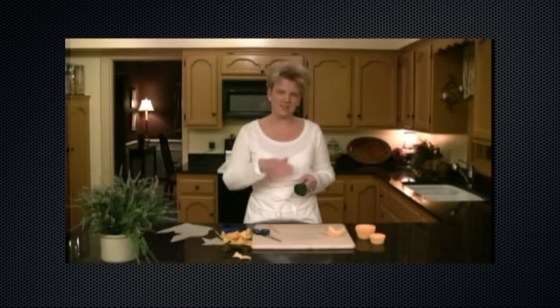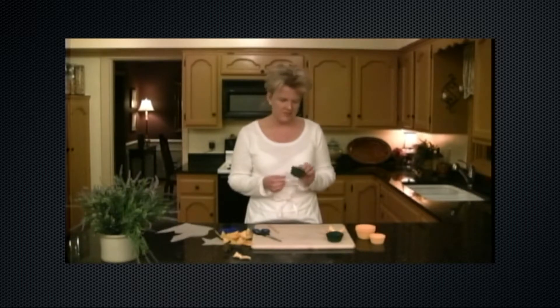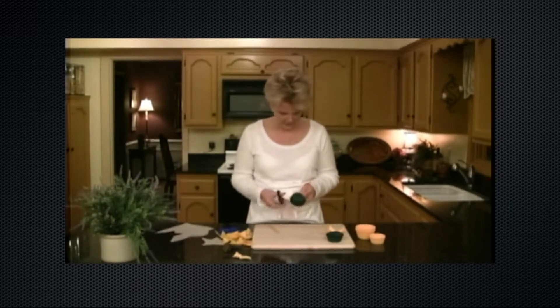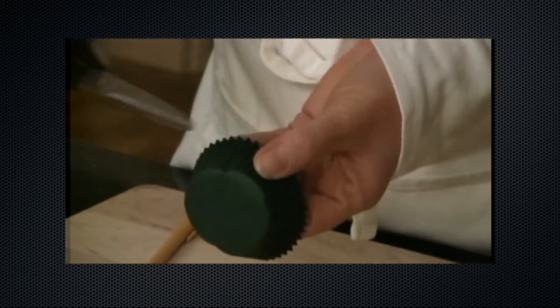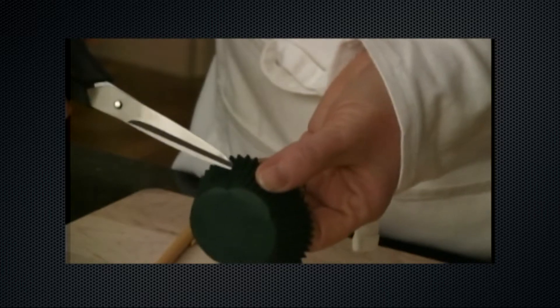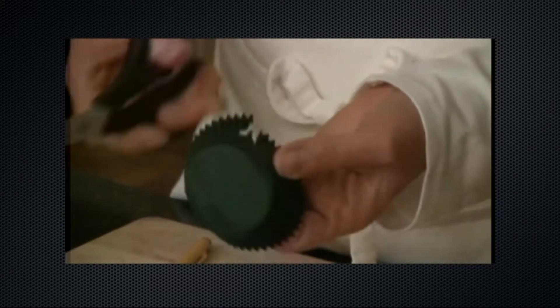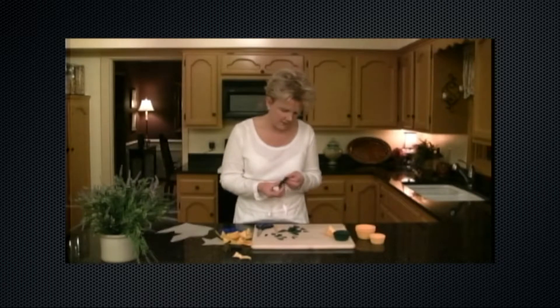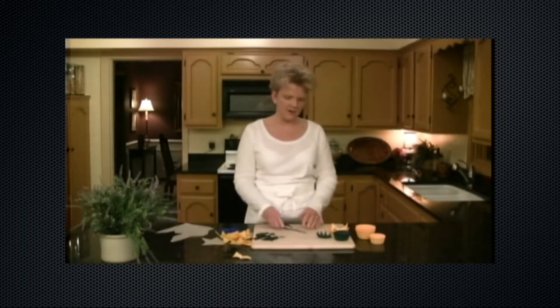Now we're going to make the portion of the sunflower that goes behind the face of the sunflower. Take about five liners — you'll need one liner per cookie. Just cut little triangles around the circular portion of the liner, making the triangles about half the length of the side of the cupcake liner. Go all the way around the edge — this doesn't have to be perfect. Just keep snipping little triangles around the edge. Then we'll start to make our chocolate brownie cookies.